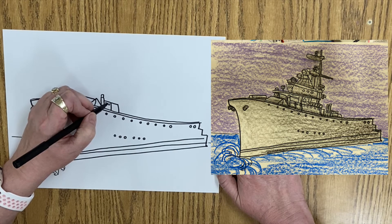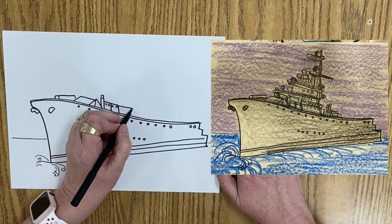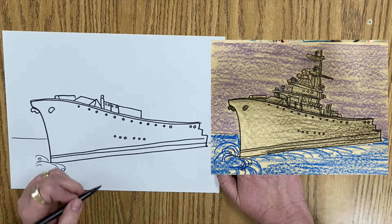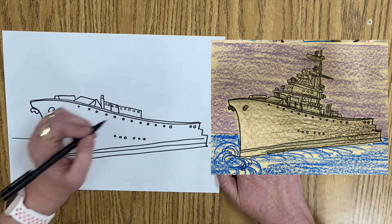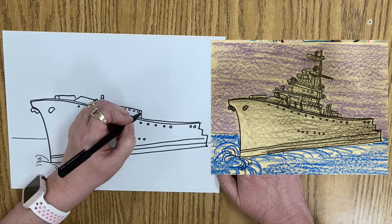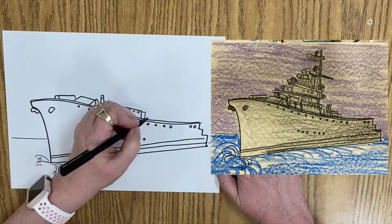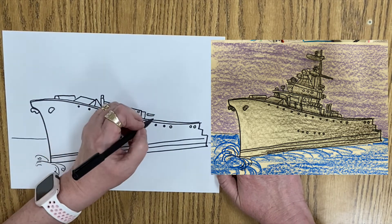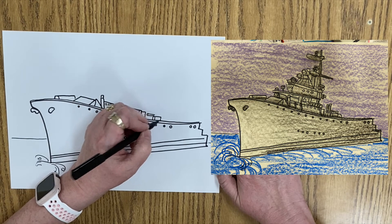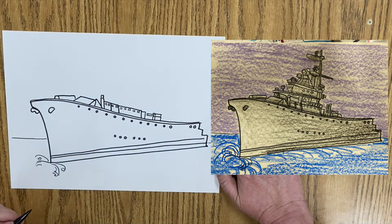And we've got some windows. There we go. And we have another diagonal line coming down. And we have some more windows. And then we have another little shape here. And then we have a little circle, line, line. We have some more lines there, some shapes. I think this is a gun on the deck.